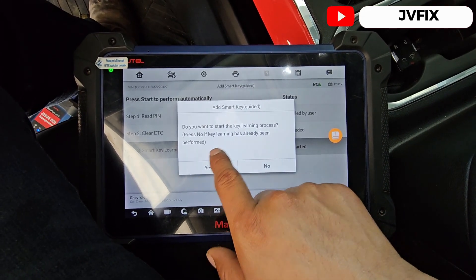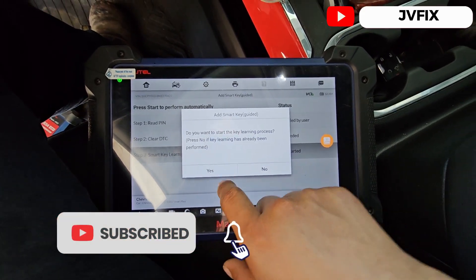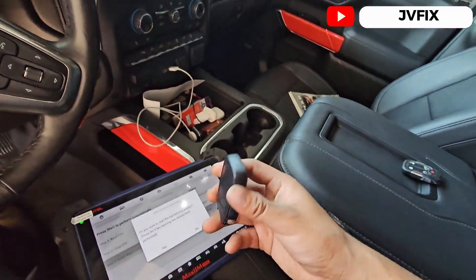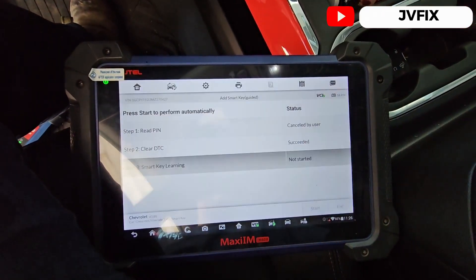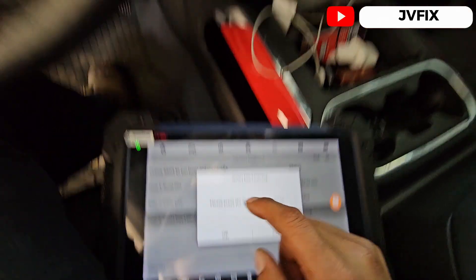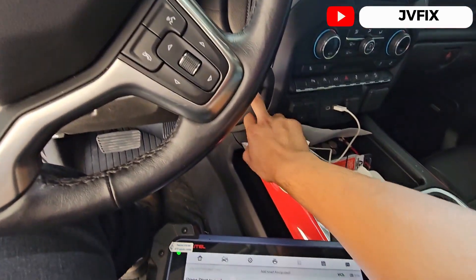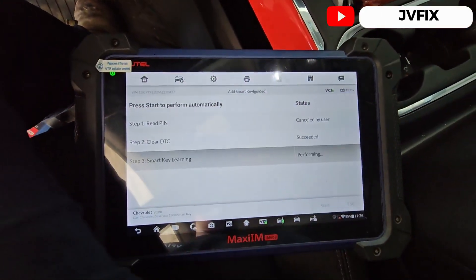We're gonna press 'Yes.' So we're gonna take the original key out and put in the key we want to program — vamos a quitar la llave original y vamos a poner la que queremos programar. We're gonna press 'Yes' and press the start button once. Before doing that, hay que presionar una vez — once we press OK.